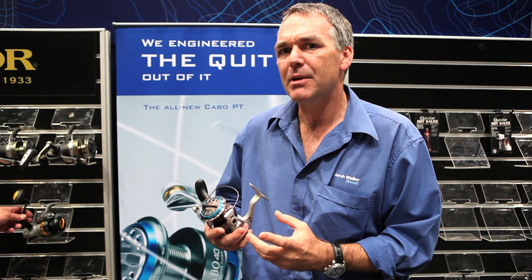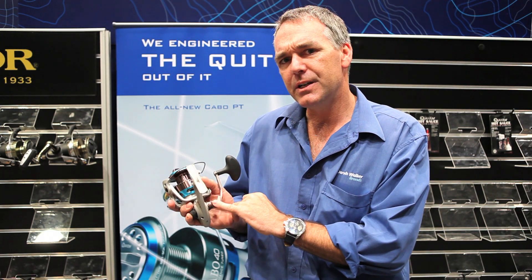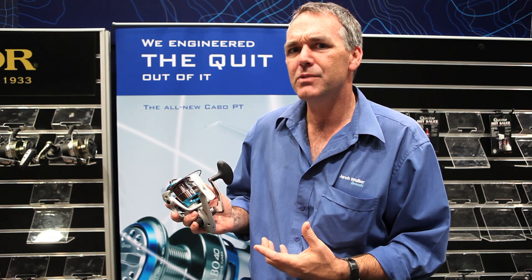The drags are a carbon fibre and metal material, and they have a ceramic washer on the top, so your drag stays constantly smooth and will always polish itself and keep itself nice and smooth for the life of the reel. One of the other features — it's got a unique handle design, which is a tempered aluminium handle. A bit offset, looks a bit funny to start with, but balances the reel really well.